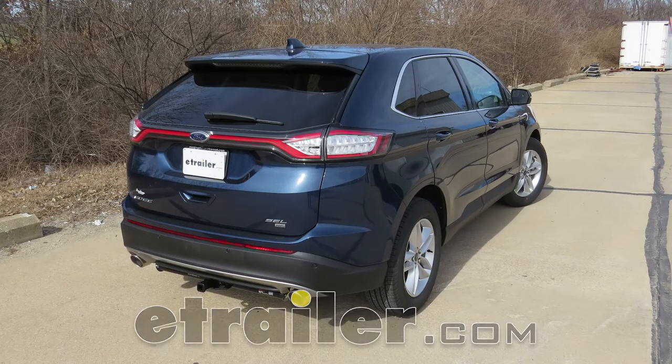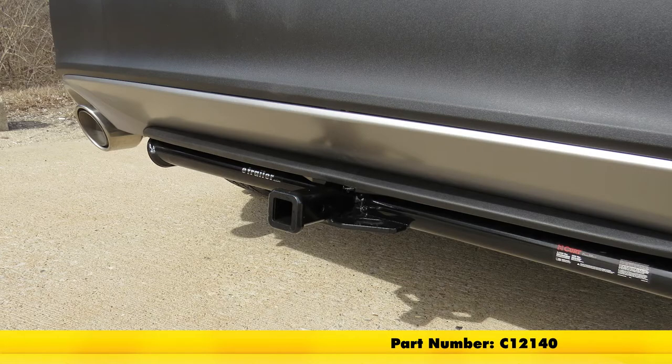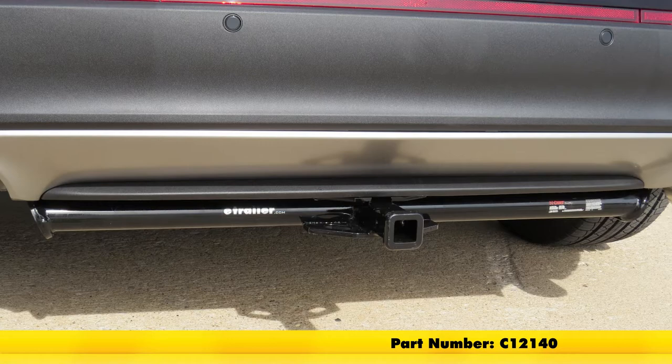Today on our 2017 Ford Edge, we're going to be taking a look at and installing the CURT Custom Fit Class 2 Trailer Hitch Receiver, part number C-12140.